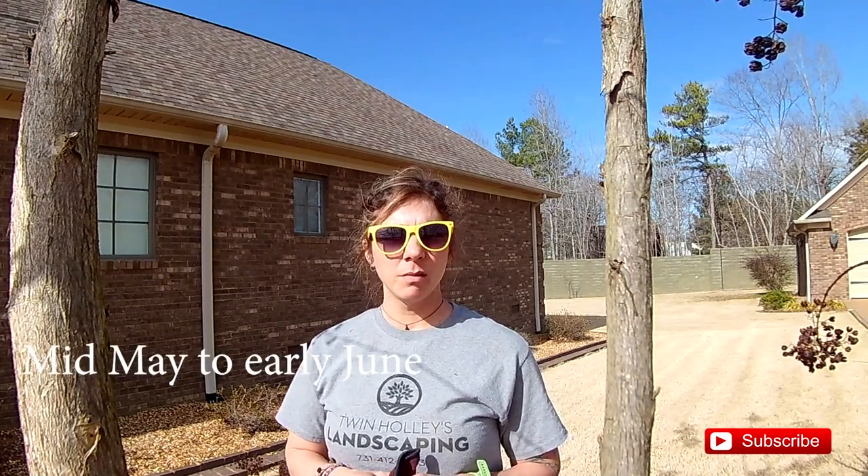Something that's really important to talk about in the south is crepe myrtles. Where I'm from, in Ohio, we don't have this plant, so I've had to learn quite a bit about it. But one thing that I have learned: do not cut them back. Everyone around here just chops them way down in the wintertime. They will come back, but sometimes they don't come back that great, sometimes they don't bloom. But what it's doing is shortening their life and opening them up for disease and all kinds of stuff you don't want. Because it's a gorgeous tree and it blooms for a long time - starting probably mid to late June all the way through September.